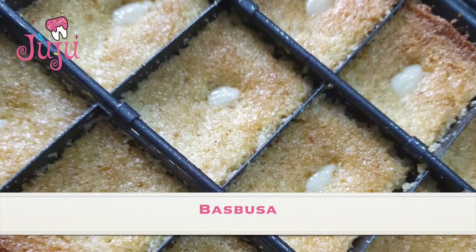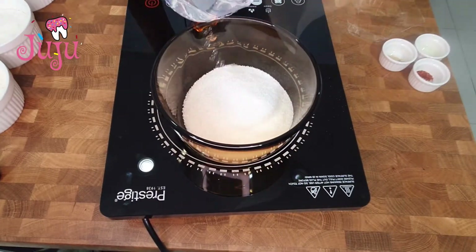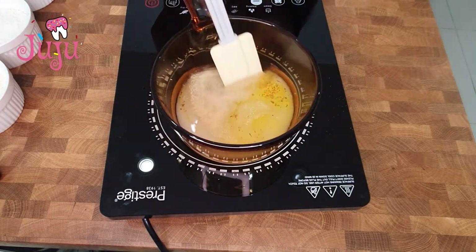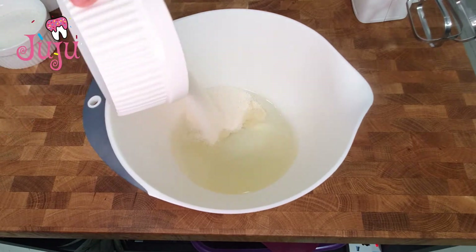Hi, today I'm making basbusa. Let's start with the syrup: sugar, water, lemon juice, saffron, cardamom — let it boil. Then add oil and semolina.